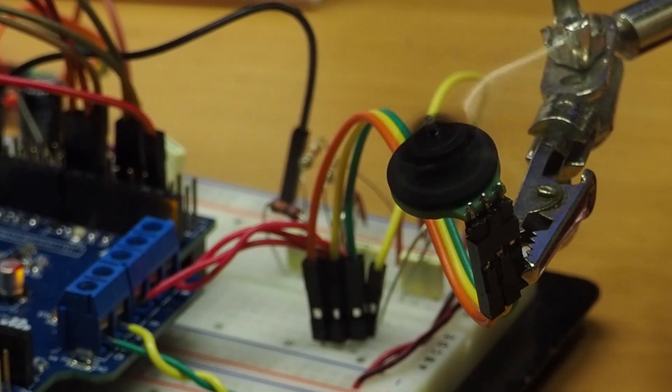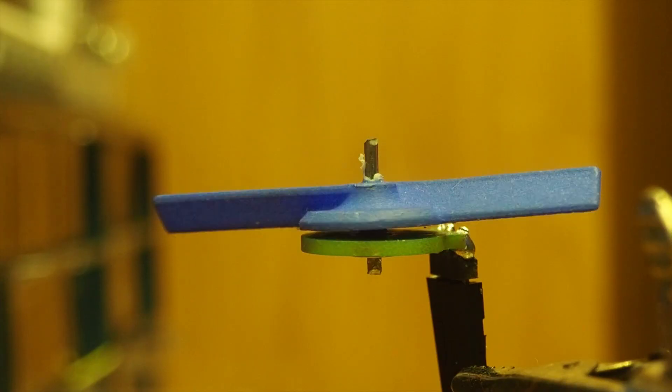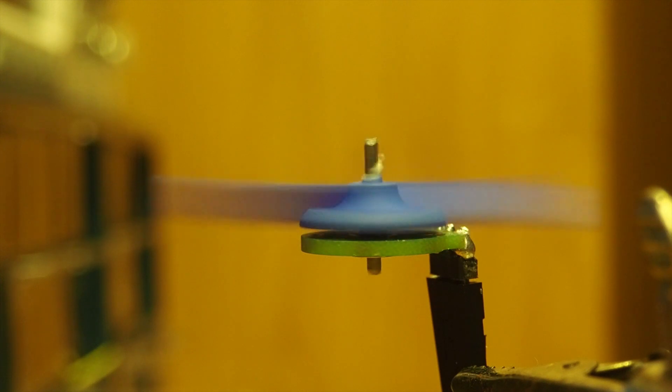The easiest part would then be to combine the propeller with the rotor. I also had this idea of using a propeller that folds into the same housing of the drone.